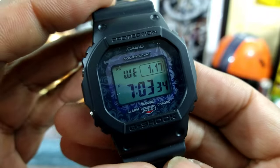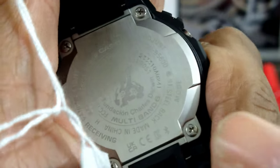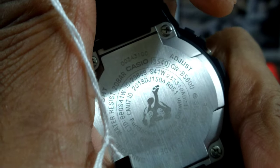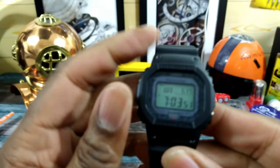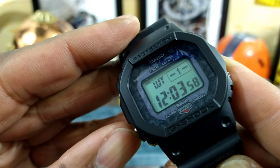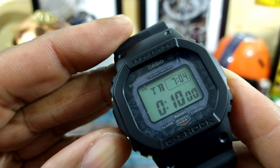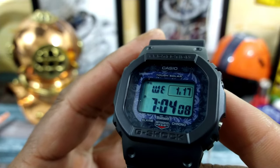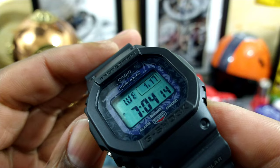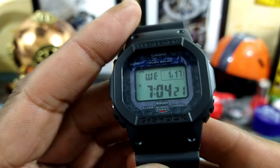It doesn't say it anywhere on the front, but on the back — I'll zoom in and show you — multi-band 6 with the giant Galapagos turtle on there. These are all standard G-Shock features: 200 meters of water resistance, time, alarms, world time, countdown timers, stopwatch, and Bluetooth to link to the Casio G-Shock app. You also get short memory press for logging and mapping locations. These ones are chock full of technology for the price.